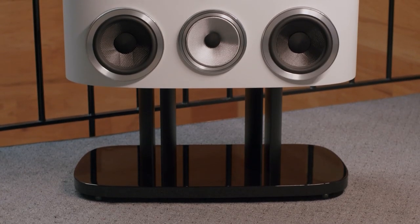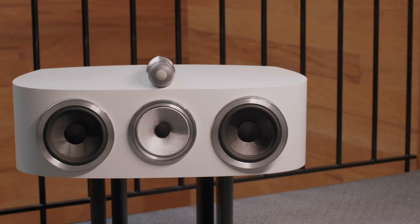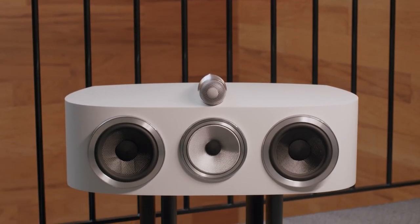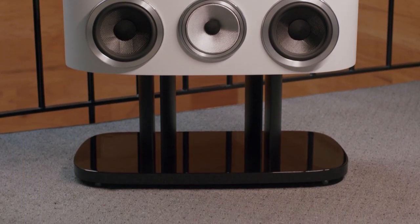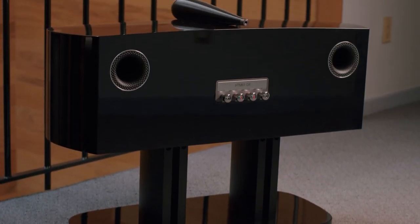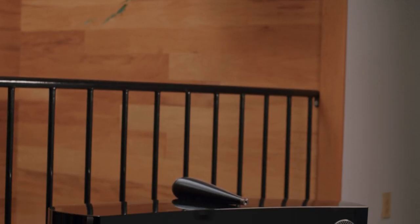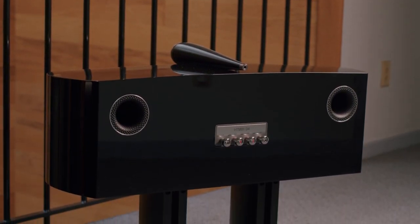For home theater applications, Bowers & Wilkins offers two center channels. We have the HTM82D4, featuring a one-inch Diamond Dome tweeter, 5-inch Continuum FST mid-range, the mid-range pod, and two 6.5-inch Aerofoil bass drivers. The second option is the HTM81D4, featuring a one-inch Diamond Dome, a 6-inch Continuum FST mid-range, the mid-range pod, and two 8-inch Aerofoil bass drivers.